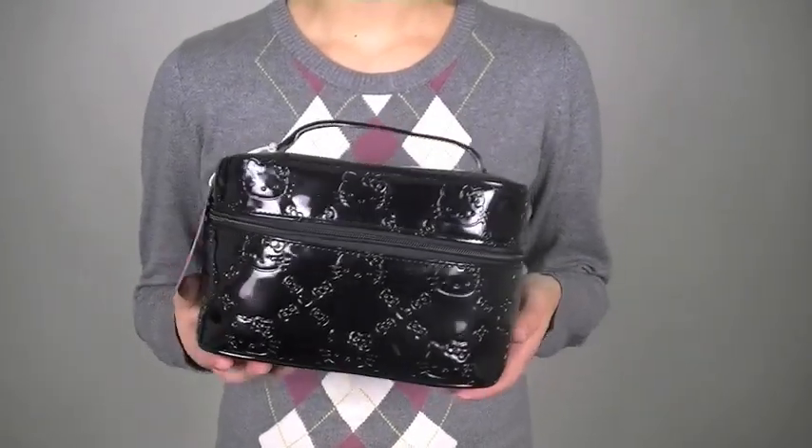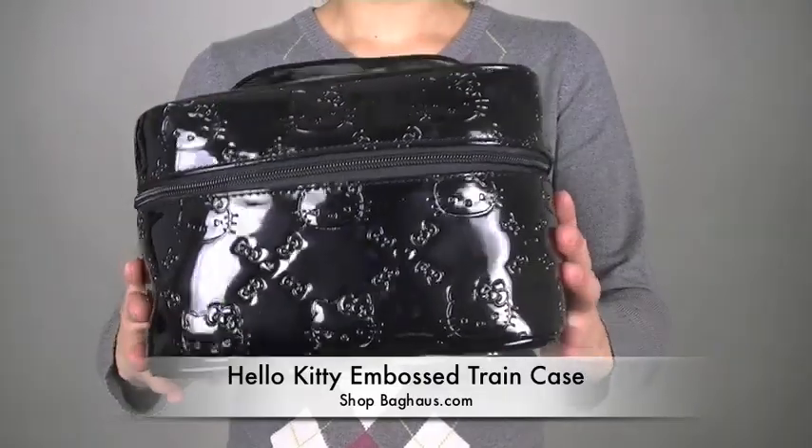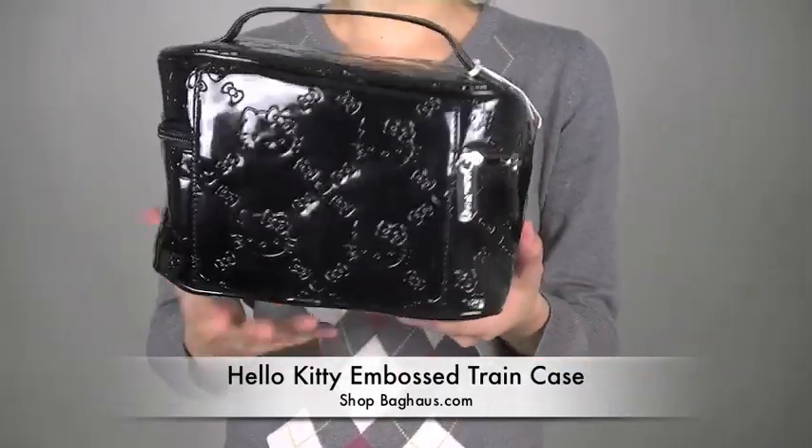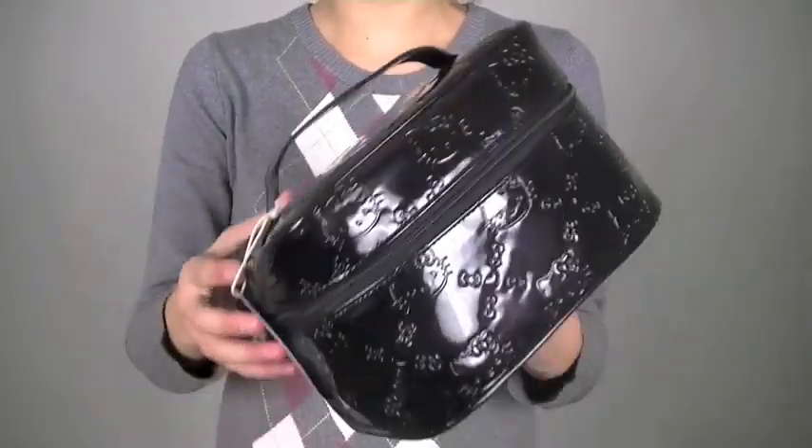Right here we have the Hello Kitty embossed train case. It's all embossed along the sides, the bottom, and on the top. And it has the handle like the rest of the train cases.